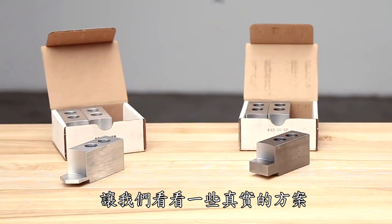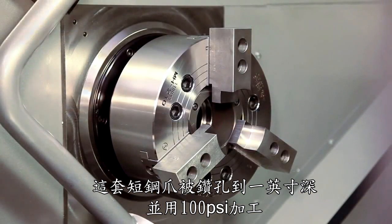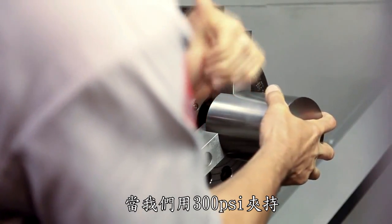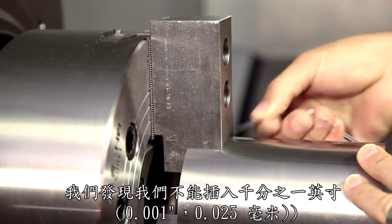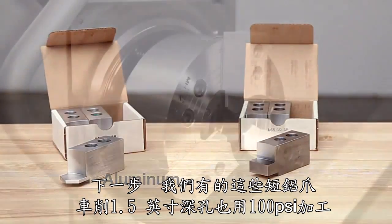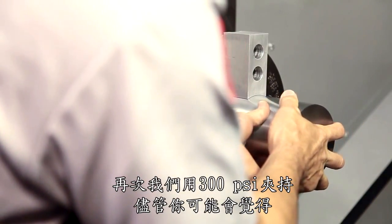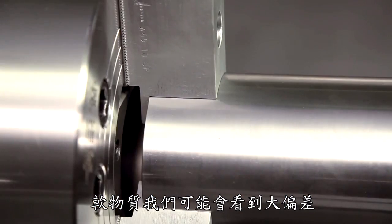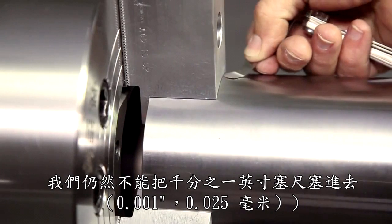Let's look at some real-world scenarios. This set of short steel jaws was bored to 1 inch deep while being held at 100 PSI. When we clamp this accurately machined slug at 300 PSI and check for deflection, we find that we can't insert even a 1 thousandth of an inch feeler gauge at the jaw tips. Next, we have these short aluminum jaws cut with a 1.5 inch deep bore, also at 100 PSI. Again, we clamp the machined slug at 300 PSI, and although you might think with the softer material and different clamping height we might see significant deflection, we still can't get the 1 thousandth of an inch feeler gauge in between the jaw and the workpiece.